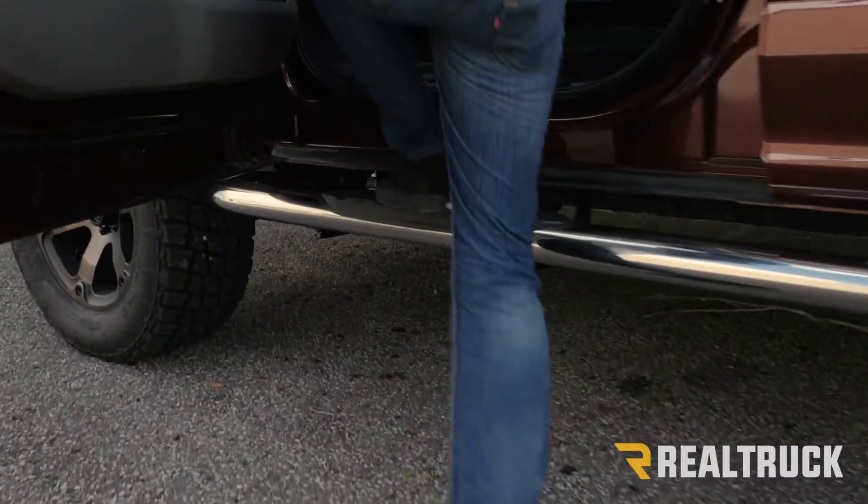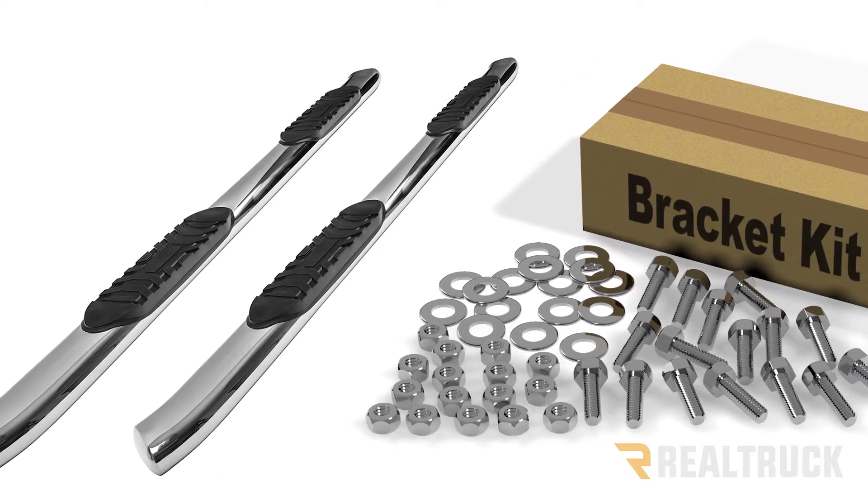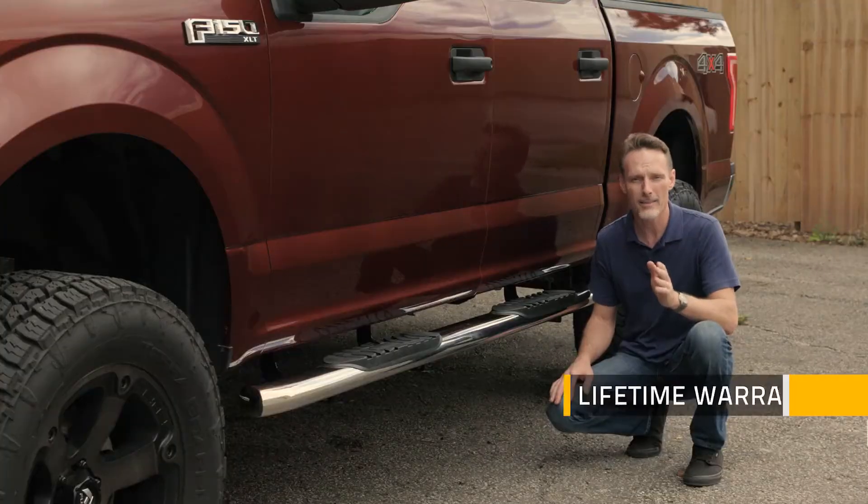You got aggressive step treads at each door. Each kit is going to come with both driver and passenger side, all of your vehicle specific mounting brackets and hardware for a perfect fit every time, and they have a lifetime warranty.